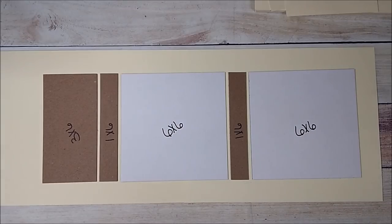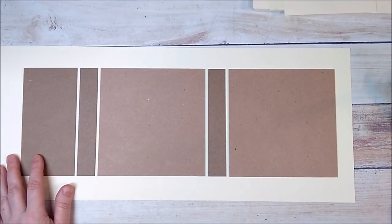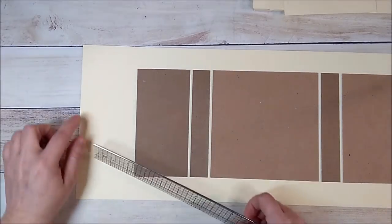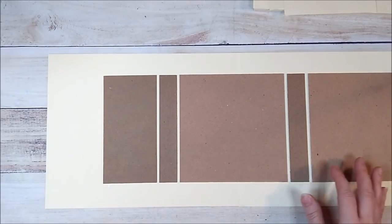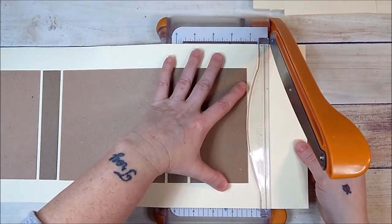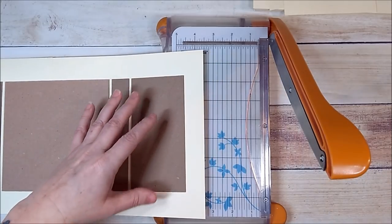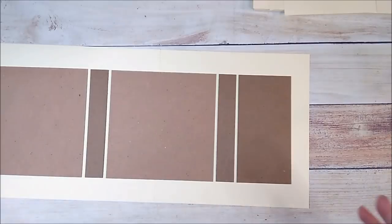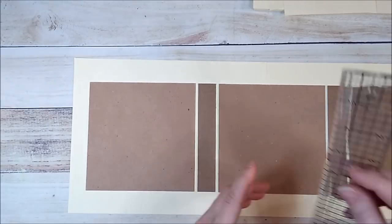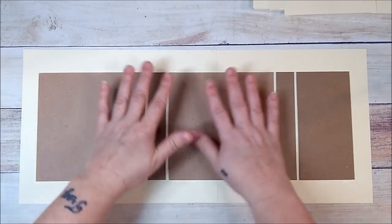Now that I have my chipboard adhered to my cardstock, I have less than an inch spacing on one side but about three and a quarter inches on the other side, so I'm going to cut that off. It doesn't have to be perfect or the exact same amount of space on each side, but you want it to be pretty close. After trimming, I have about an inch on one side and less than an inch on the other — that's no big deal.